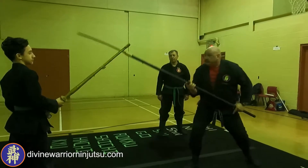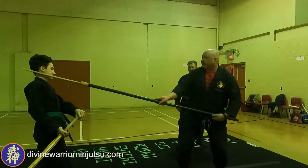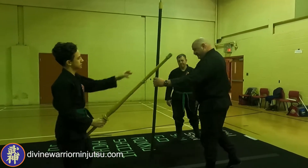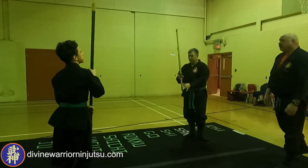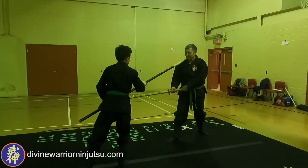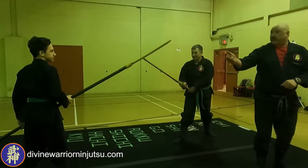Or maybe from here — up under the helmet maybe. Try that. Just be careful, it's pretty brittle. And then slide right through. That's it. And then that's where you get your shuffle — one of your shuffles.